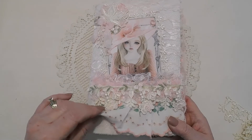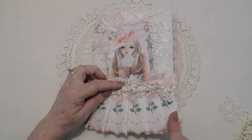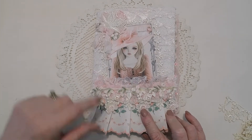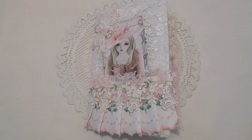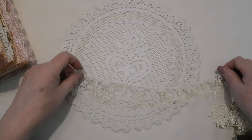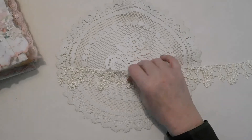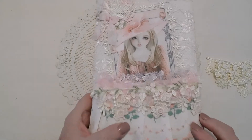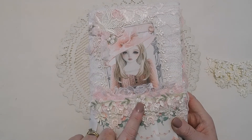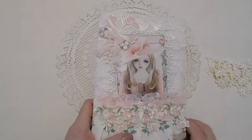I got a pillow that had all these pretty roses on it, so I took the pillow apart, ruffled it - actually just pleated it - and used it for the bottom ruffle. Then this is lace that came off of a very vintage wedding gown. It's so beautiful and it's ivory. I colored it with some ink so it would go along with the pink lace, and then these are rosebuds that I took off of another fabric.